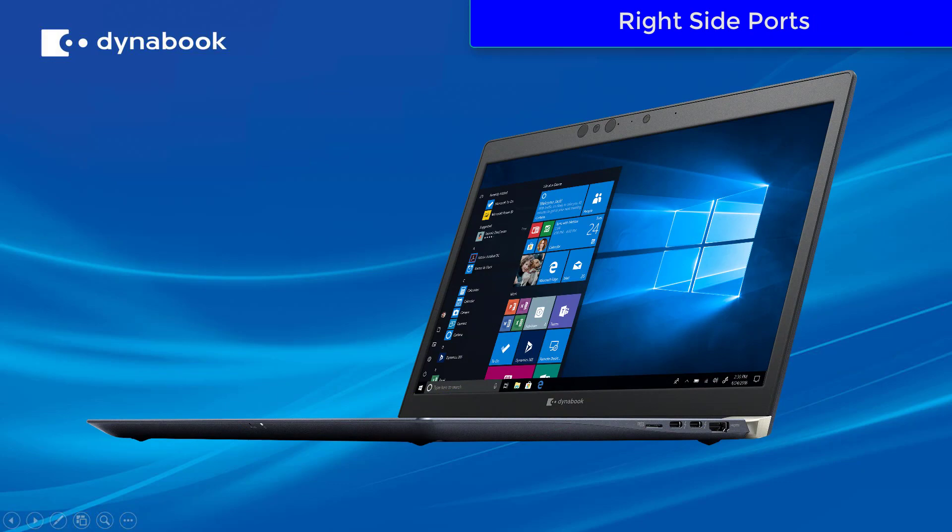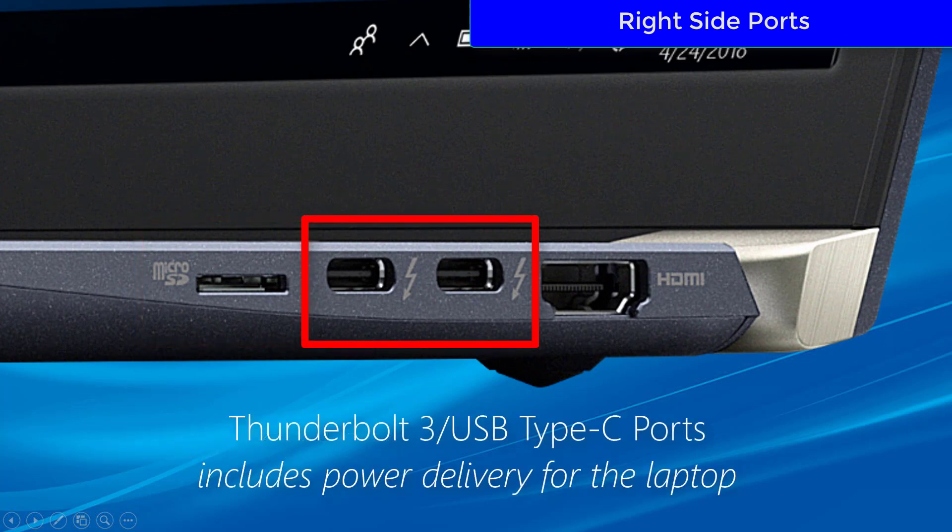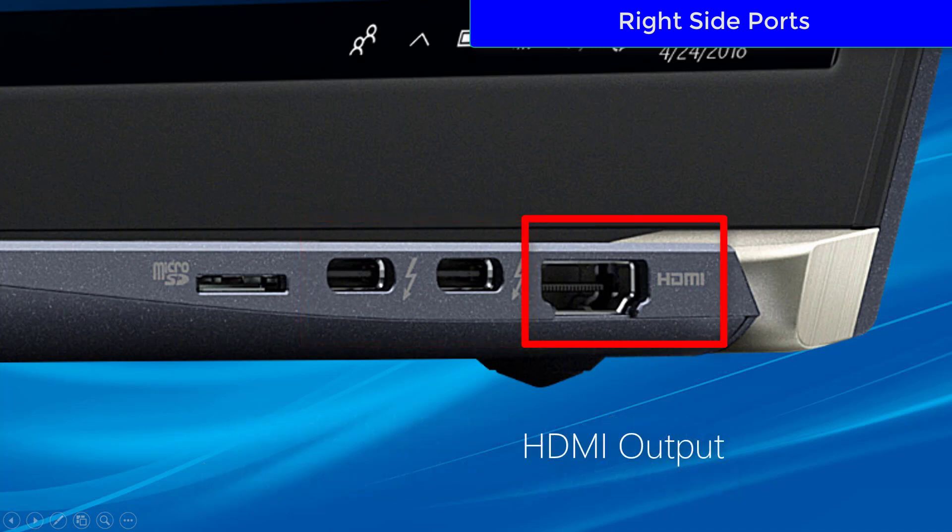On the right side of your laptop, you're going to find the micro SD card slot and two Thunderbolt 3 USB Type-C ports. These include power delivery for your laptop and an HDMI output.